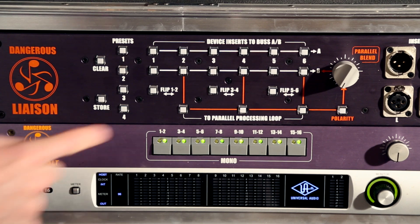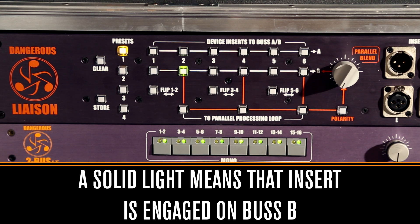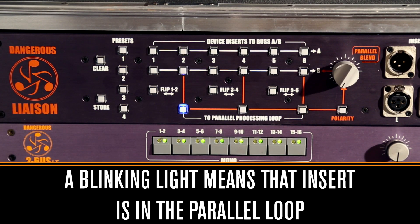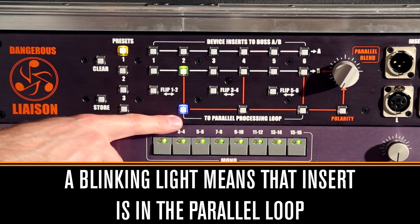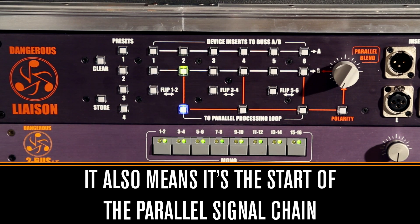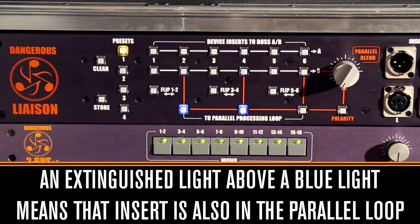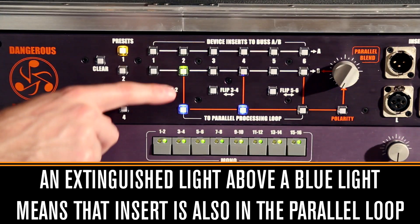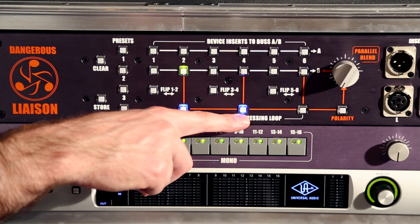Let's talk about the buttons on the Liaison. If we engage insert 2 on the B bus, the light is solid, indicating that insert is on the B bus. As soon as we send it to the parallel bus, the light starts blinking. That blinking light indicates it's no longer in the B bus but is being sent to the parallel bus, and it marks the start of our signal chain. If I also insert number 4 in the parallel bus, number 4's light goes away — it's in the parallel bus too — and the blinking light on 2 indicates the beginning of the signal chain while 4 is the end.